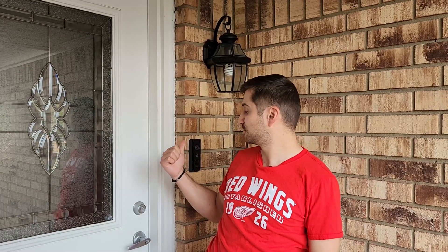A transformer essentially steps down the voltage. You have the 120 volts that's used throughout your house, and this transformer steps that down to like 8 or 16 volts AC so it can be used to power your doorbell, video doorbell, and your chime.